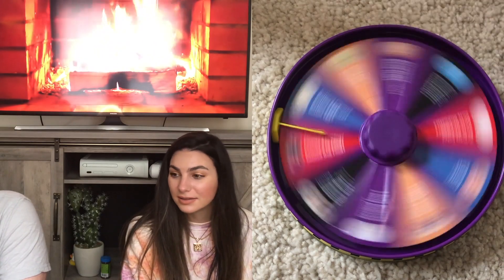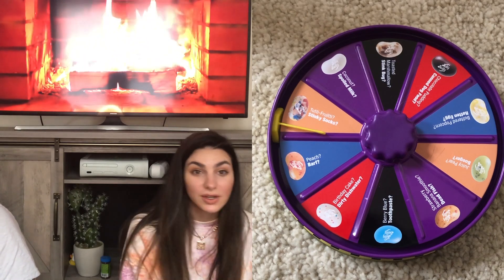It's so salty — I told you it was going to be salty! Okay, now we have Tutti Frutti or Stinky Socks. Tutti Frutti! Okay, last one — you're going first.